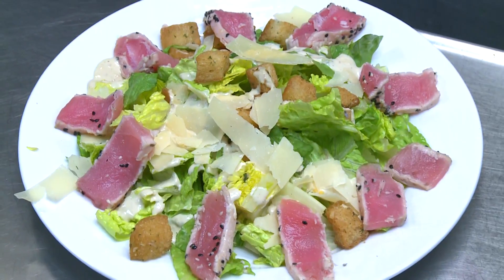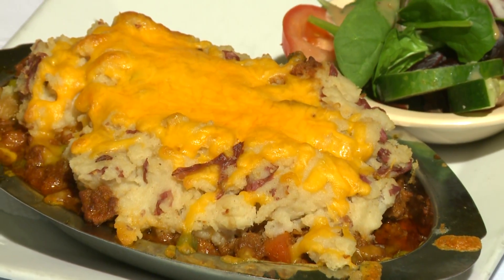A seared tuna Caesar salad. Sure, Brogues Down Under has all your classic Irish favorites, from shepherd's pie to corned beef and cabbage.